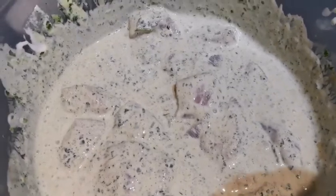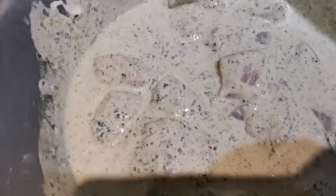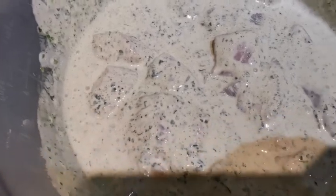Let's mix it all together and leave it in the fridge for at least two to three hours or overnight. Let's put it in the fridge overnight and tomorrow we'll do the rest.